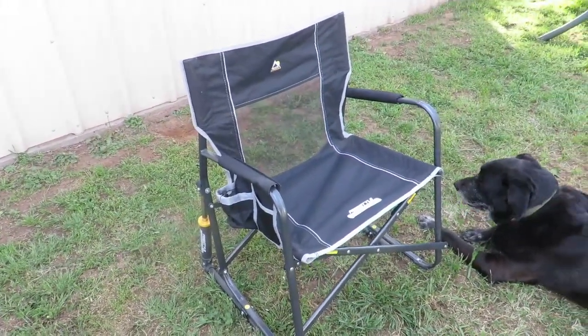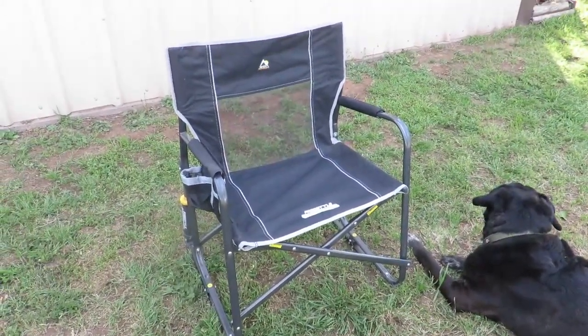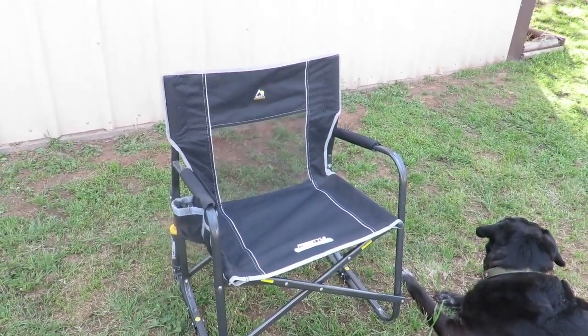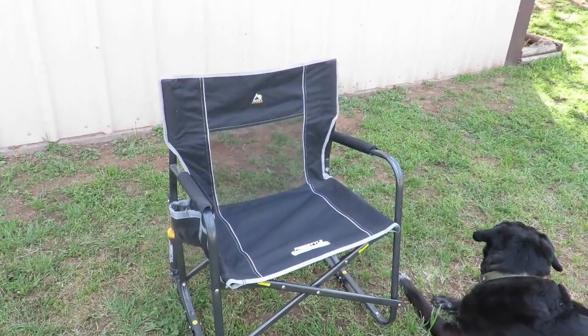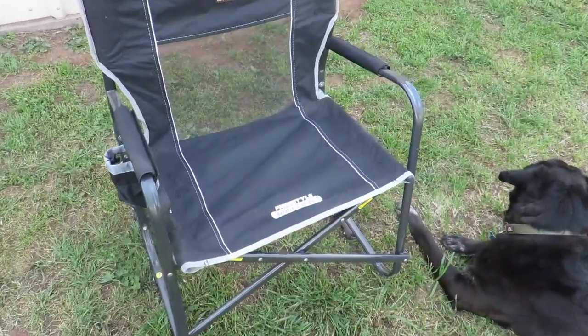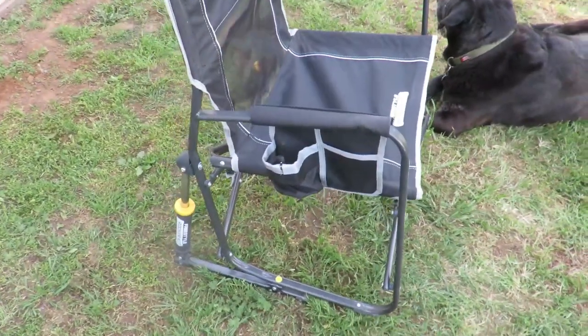This chair is so comfortable and we use it quite a bit. Anytime we go fishing, we're outdoors camping, going to ballgames, picnics to the park — we use this thing constantly and it's held up really well. You can see the stitching has no tears, especially at some of the pressure points where it's connected to the bar. Everything is holding up very nicely.